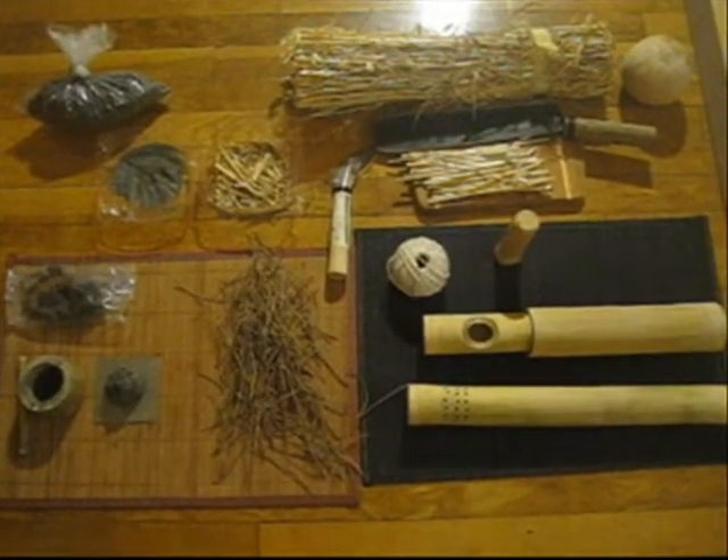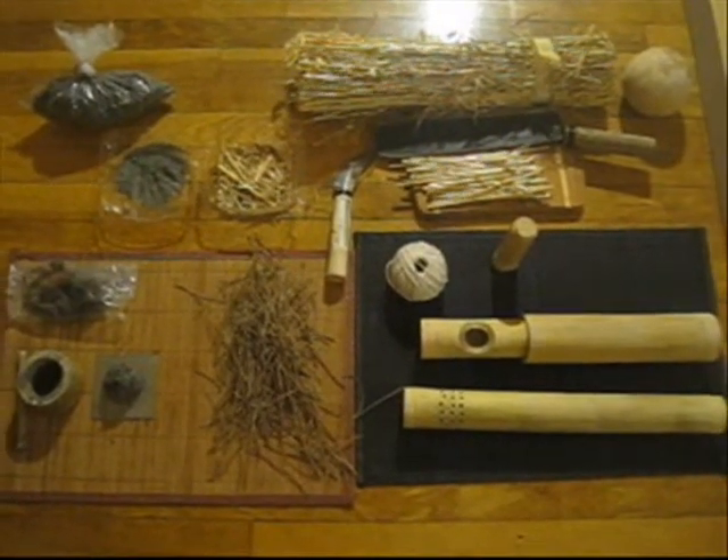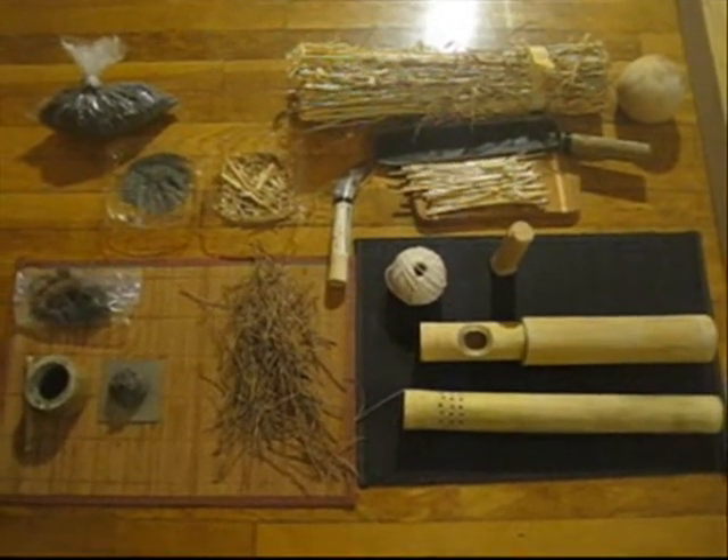Okay guys, now we're going to get into the noroshizutsu, or Koreans call it bonghwa-tong, and basically it means firework container or smoking device container.